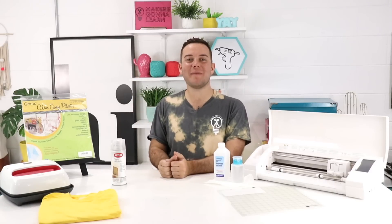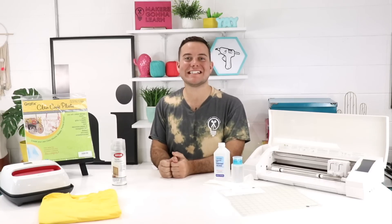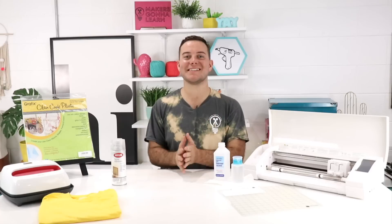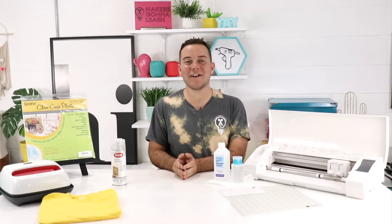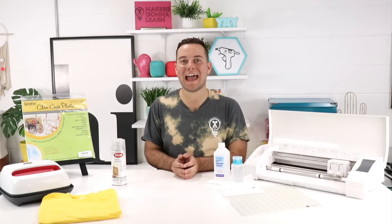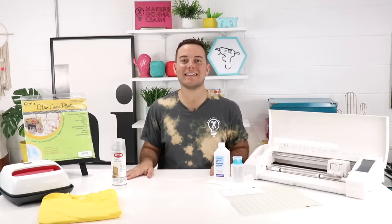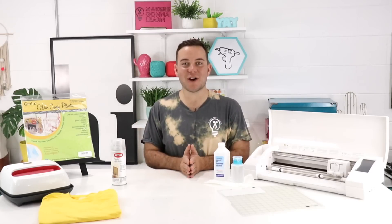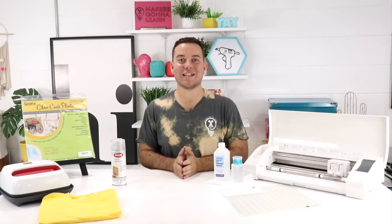Hey everyone, Tanner Bell here. Welcome back to my YouTube channel. I'm the founder of makersgonnalearn.com, your digital die cutting community teaching you how to use each and every die cutting machine, as well as providing you with amazing cut files, fonts, and inspiration to use with the artwork. In today's video we are talking about Silhouette hacks you probably did not know. Be sure to leave us a comment and hit that subscribe button, and leave us a comment on which one you did not already know about.